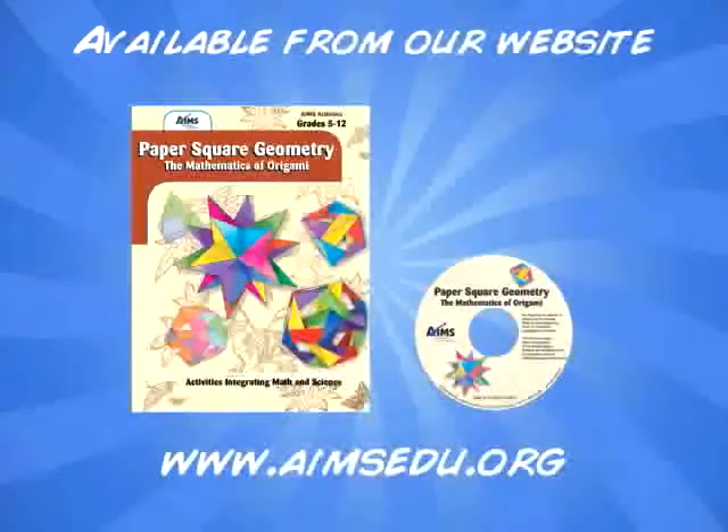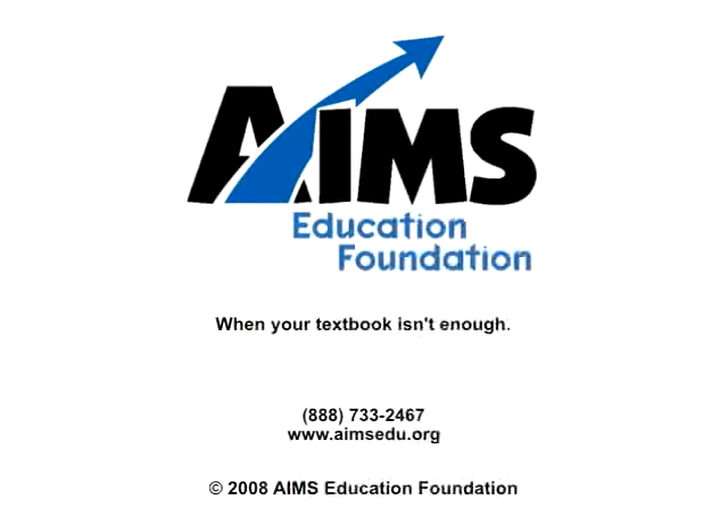Origami provides a wonderfully aesthetic, hands-on, fun way for students to experience geometry. I hope you will take advantage of the opportunity you have and share these exciting experiences with your class. Thank you very much.